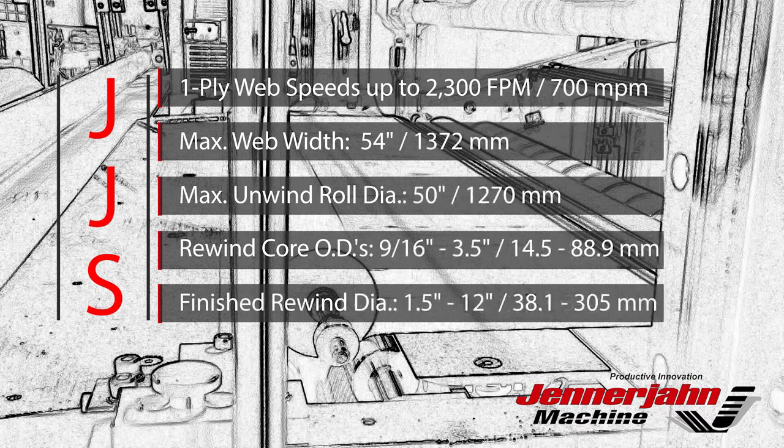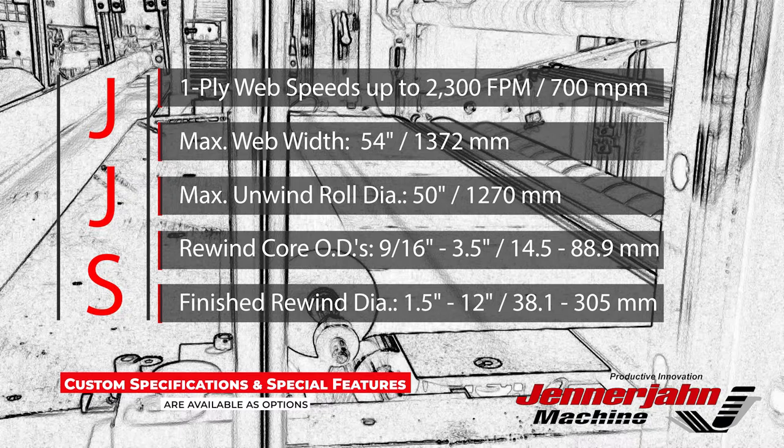Standard specifications on the JJS model include single-ply web speeds up to 2300 feet per minute, maximum web width 54 inches, maximum unwind roll diameter 50 inches, rewind core ODs ranging from 9/16 to 3½ inches, and finished rewind diameters ranging from 1½ to 12 inches.